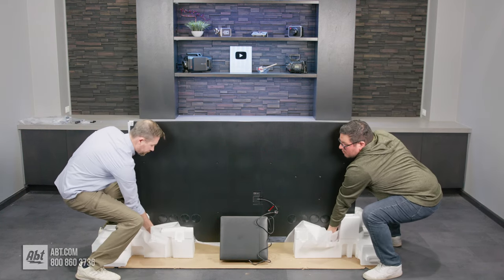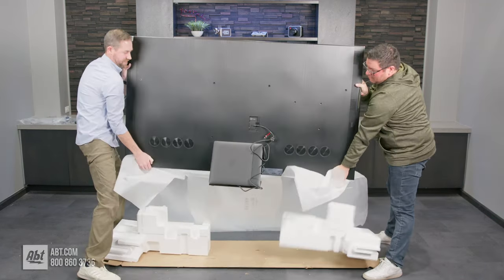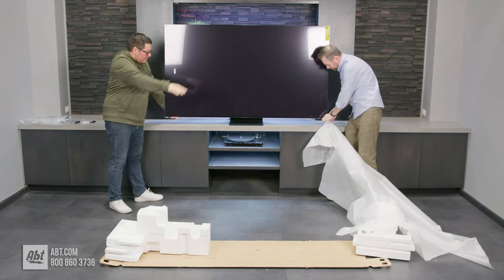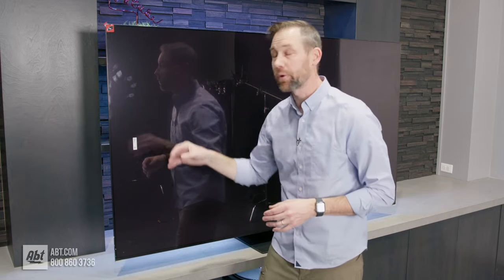Now we're going to lift, and hopefully the styrofoam comes off. We'll spin it around, set it down nice and gently, and attach the rest of the styrofoam wrapping. Now comes the fun part — we're going to take off the protective layer and plug in the power cord.